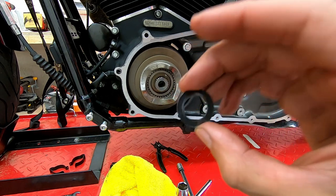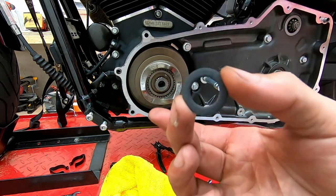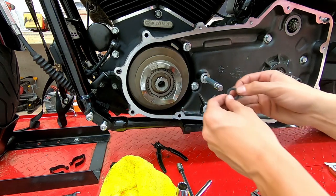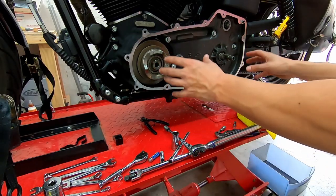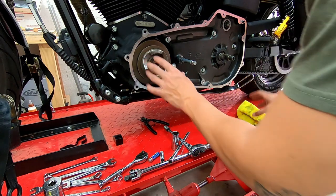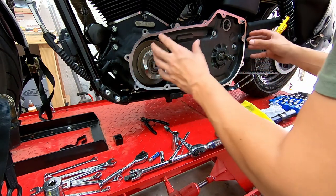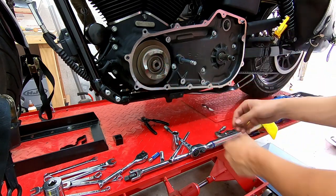Extremely important — do not forget the tower gasket. This goes on right where the shift shaft exits the primary. If you skip it, your shift shaft will leak. With that on, the next step is reinstalling the compensator, clutch hub, and primary chain all together as an assembly.